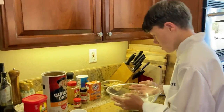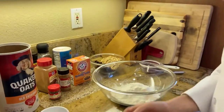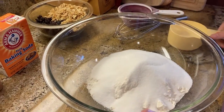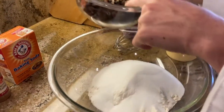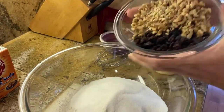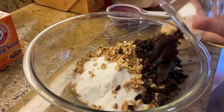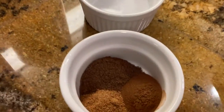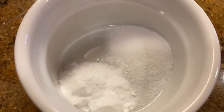Now, the dry ingredients. Two cups of flour, one cup of sugar, and we have here one cup of raisins and one and a half cups of chopped walnuts, one teaspoon baking soda, and one teaspoon salt.